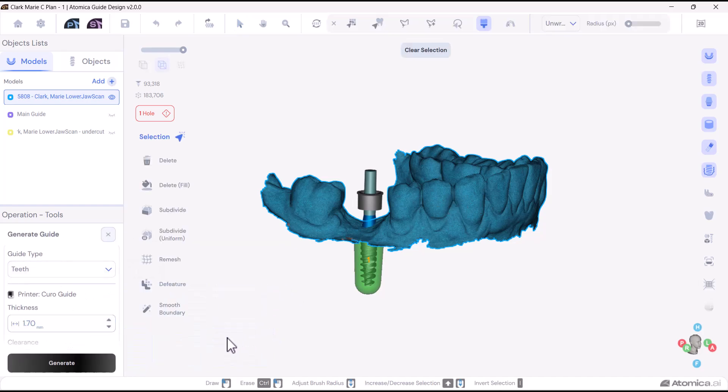Welcome to our tutorial on designing surgical guides. In this video, we'll delve into the key parameters that ensure your surgical guides are durable and fit perfectly. Properly adjusting these parameters helps us achieve guides that are neither too tight to fit onto the teeth nor too loose, ensuring they remain stable during surgery.